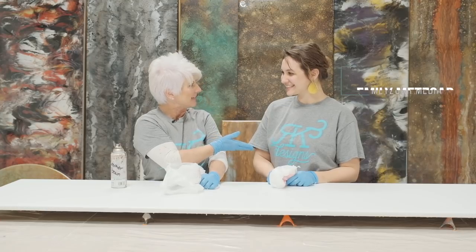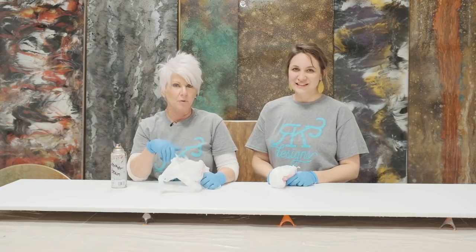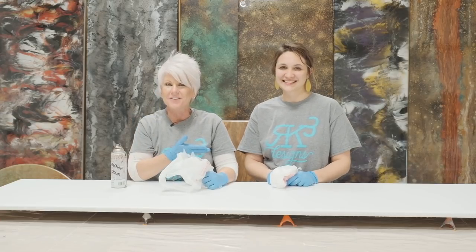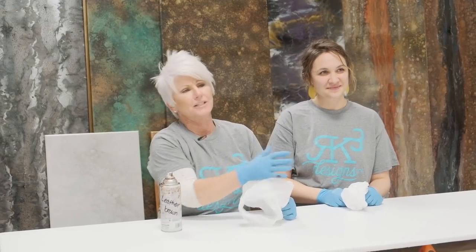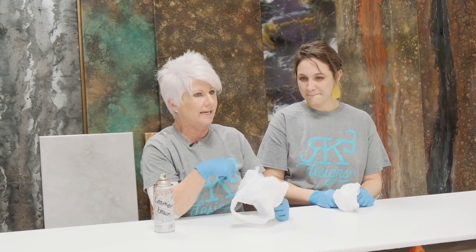Hey guys, Ronda Dracoulos here, RK3 Designs, and I have a guest today, Miss Emily Metzner. She is the wife of my very talented videographer and has just come on board on our team as our production manager. So welcome to Emily. I'm so excited to have her on board. I'm going to grab her and initiate her on her first day and have her help me do this granite.